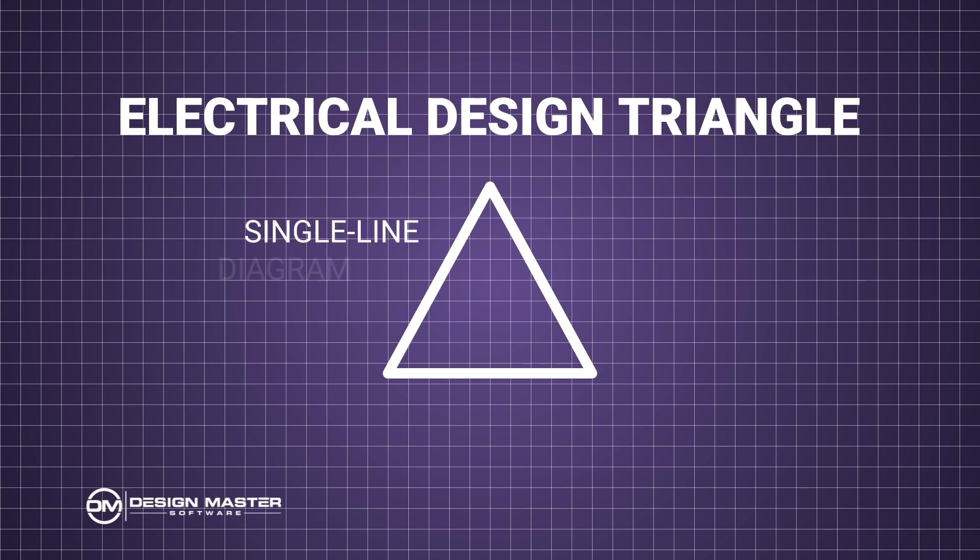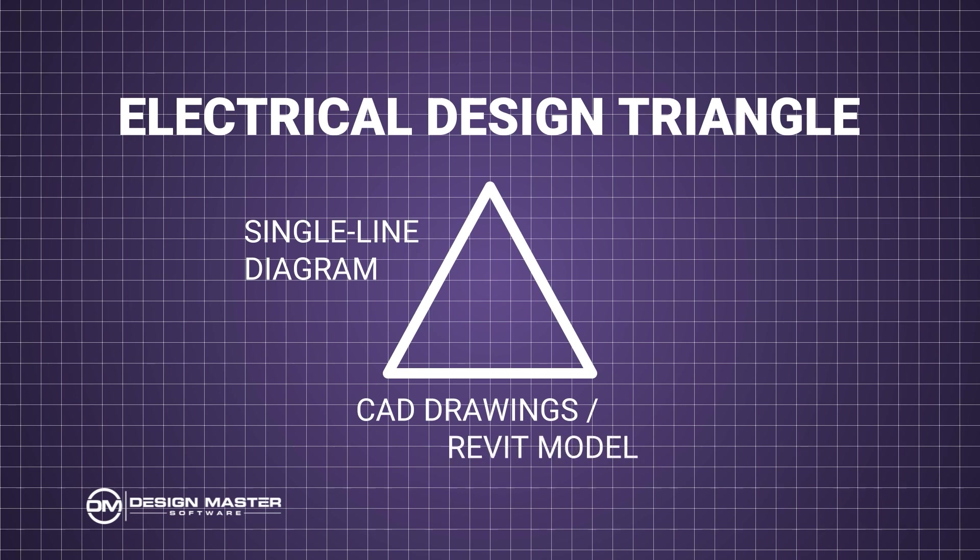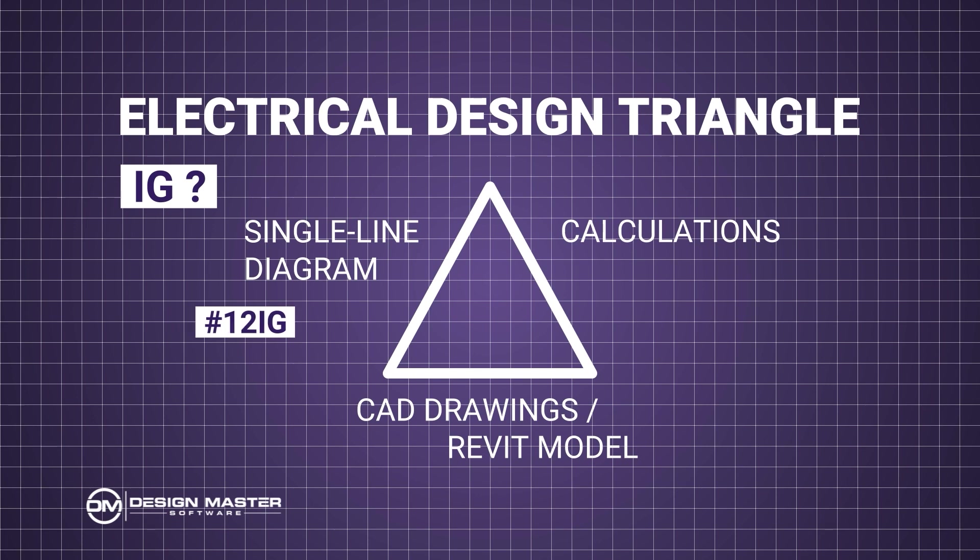The Electrical Design Triangle has three sides: the single line diagram, your CAD drawings or Revit model depending on where you're working, and the calculations. When you're adding something like an isolated ground to your system, you want to think through where it belongs on each of these sides of the triangle. For an isolated ground, the first place you're going to put this is on the single line diagram, because you want to label this on the feeder. You're going to have your wire callout with an isolated ground added, so you want to make sure it's labeled there as part of your design.